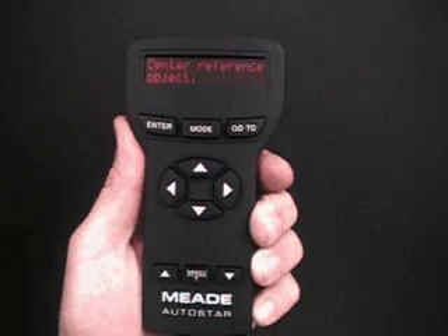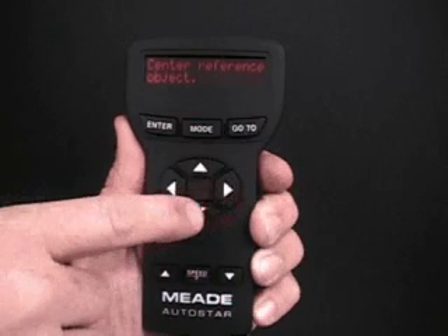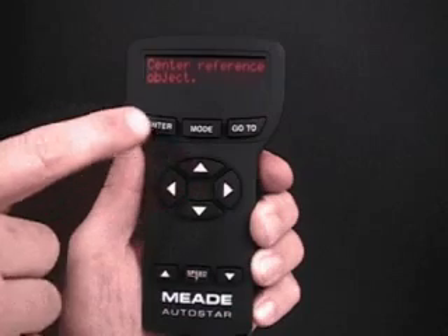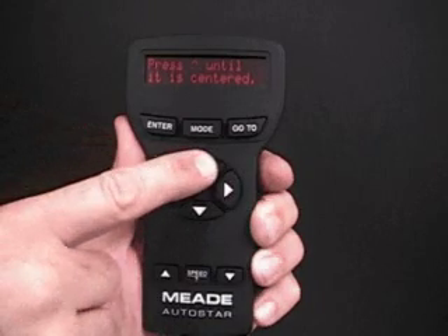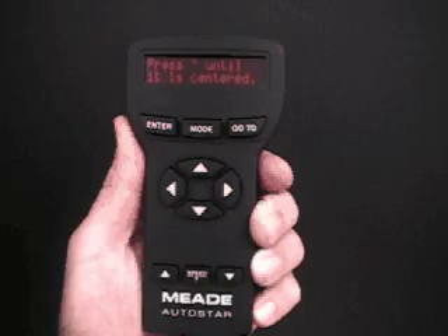Center Reference Object displays. Center your target in the telescope's eyepiece using the arrow keys. When the target is centered, press Enter. When Enter is pressed, the telescope moves. Look through the eyepiece — you'll see that the target has moved off-center. The up bracket symbol stands for the up arrow key. Press the up arrow key until the target is centered again. Press Enter.